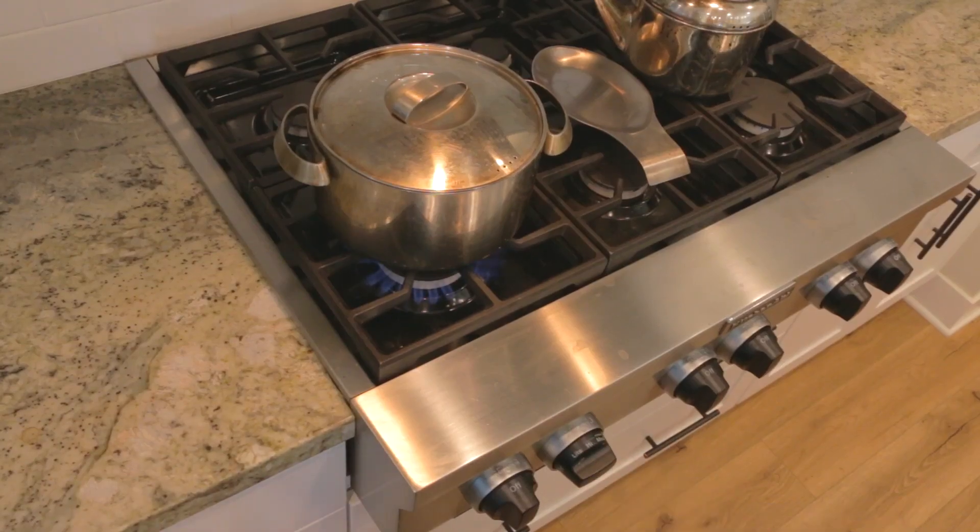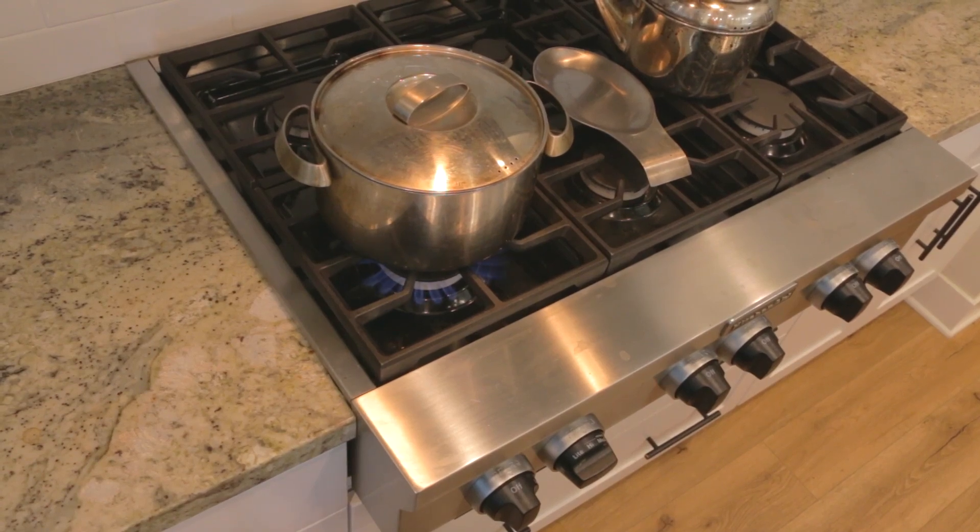Then place the lid and place it over the stovetop and simmer cook it for at least 20 minutes, or until all of the flavors are infused into the water.